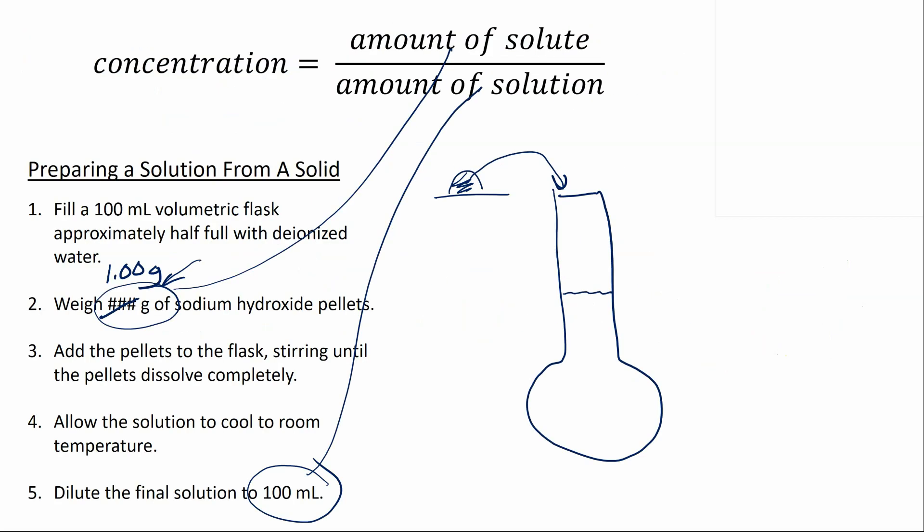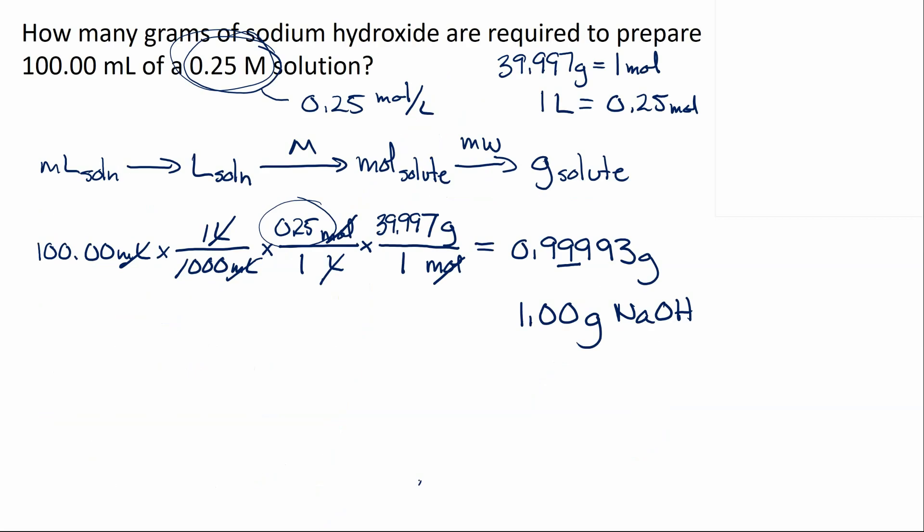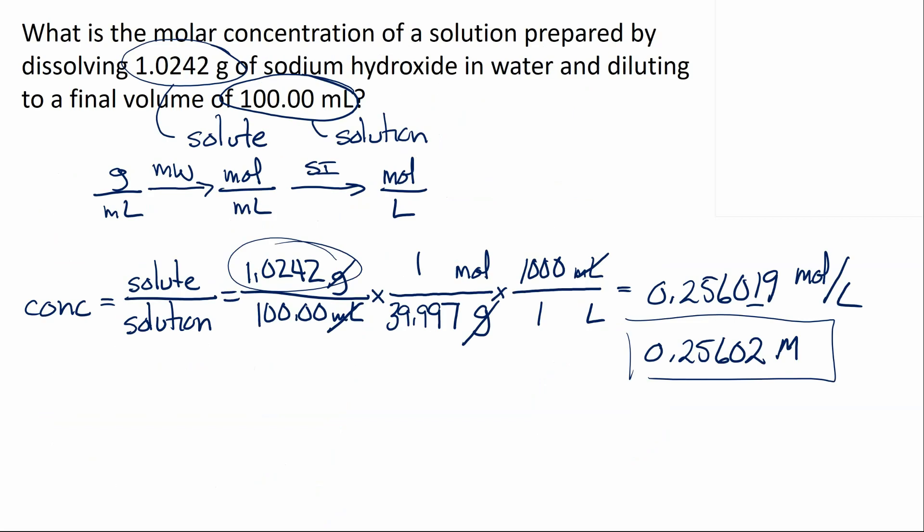To wrap up: when preparing solutions from a pure substance — most often a solid — we encounter two types of problems. The first is figuring out how much solid to use to make up the solution, where you use the concentration as a unit conversion to change from volume of solution into mass of solute. The second is, once you've done the procedure and have the actual amount of solute used, figuring out the concentration of the solution prepared — using the actual amount of solute, the total volume of solution, and fixing units to moles per liter.